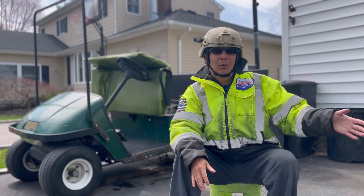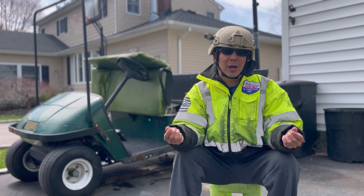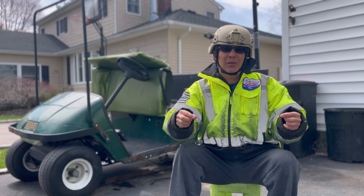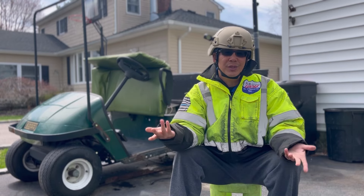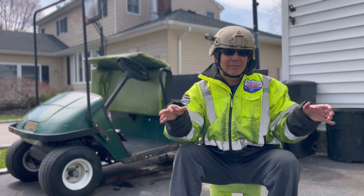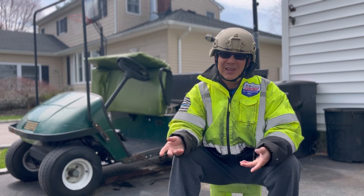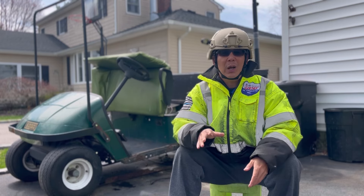I might have to just put one of my good lawn tractor batteries in it. It's a different hookup though — this is a car battery with cylindrical terminals, and the golf cart batteries use 7/16 nuts and bolts. So I'll have to fabricate a way to put those clamps onto a lawn tractor battery, which would be pretty easy, I guess.